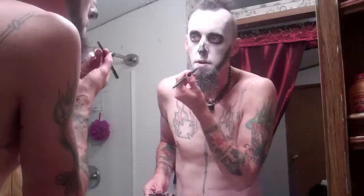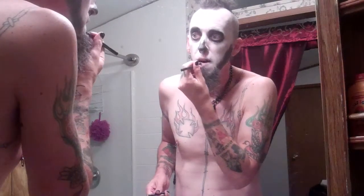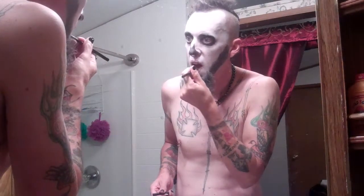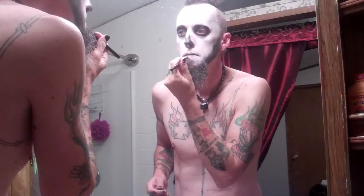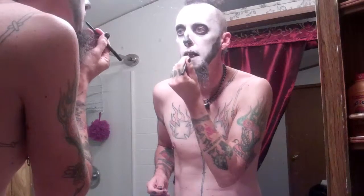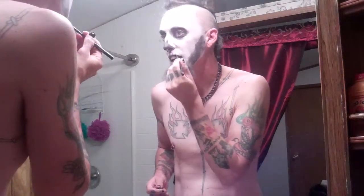All right, now for the eyeliner. This is a good old eyeliner. And then mark out where the teeth would be. Hi. Hello. I'm almost done. There goes Preston interrupting again.